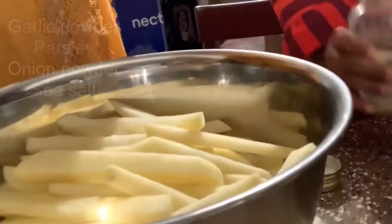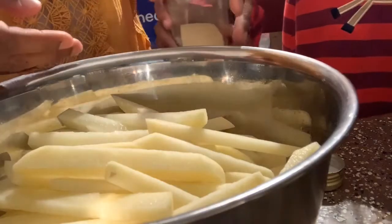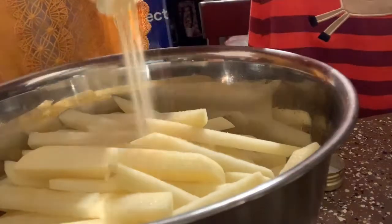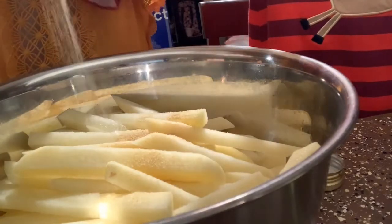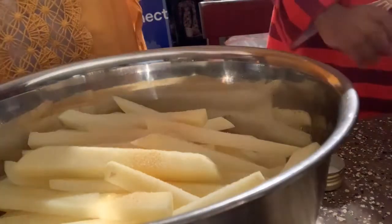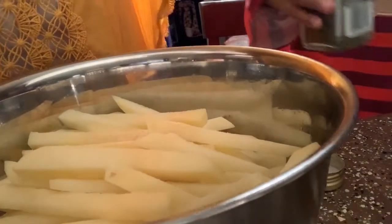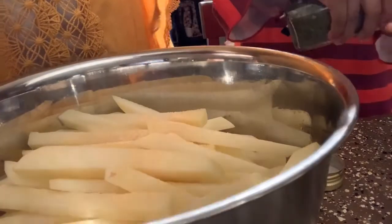Now I'm kind of patting them dry a little bit, getting all the excess water off of them. I've already dried the fries off and I have some seasonings. This is garlic powder that baby girl is getting ready to put on there — whoa, easy, you're heavy with your seasonings, girl! Now she's getting ready to put the onion powder.